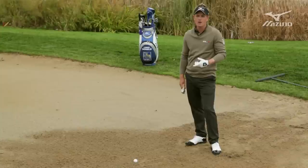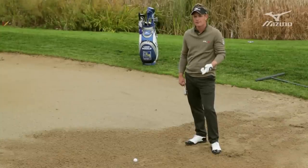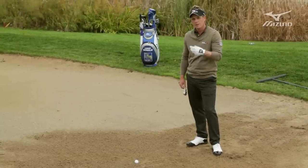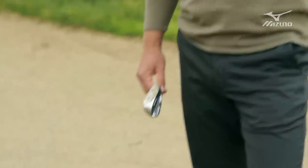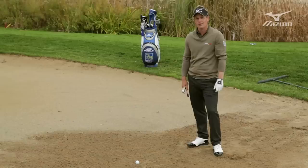The only time I'd ever use something with less loft is if I want to hit a longer bunker shot — maybe something that runs a bit more. Here with a short pin you want to get it up and stopping as quickly as possible, so 60 degrees is the way to go.